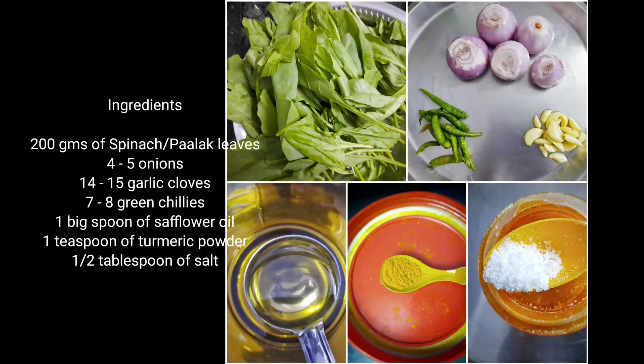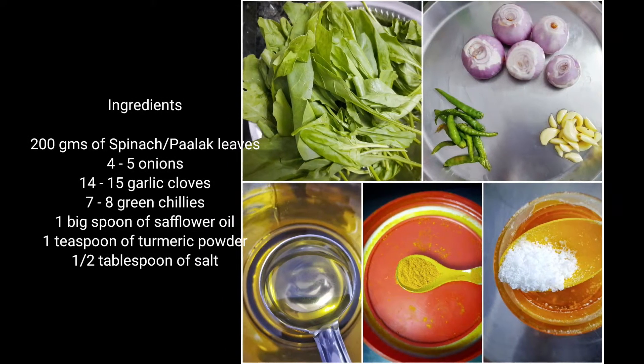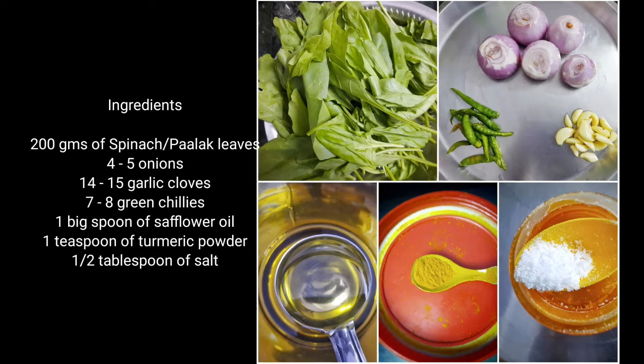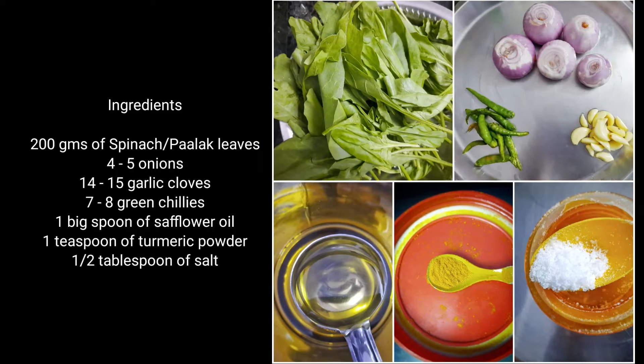The serving is for two and the ingredients are 200 grams of Paalak spinach leaves, 4 to 5 onions, 1 to 5 garlic cloves, 7 to 8 green chillies, 1 tablespoon of oil, 1 teaspoon of turmeric powder, and half tablespoon of salt.